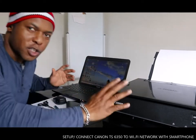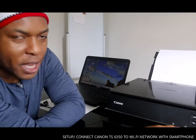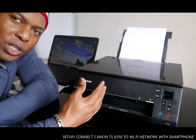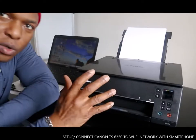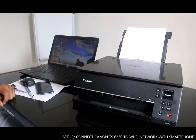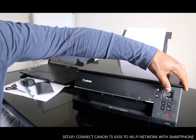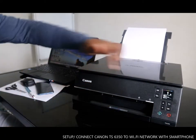This printer is a nice piece of technology. You turn this printer on from here. To turn it on, select this button here. Once you select it, you can see Canon telling you the power was not turned off correctly the last time — press OK.